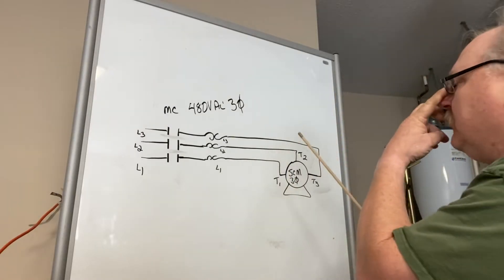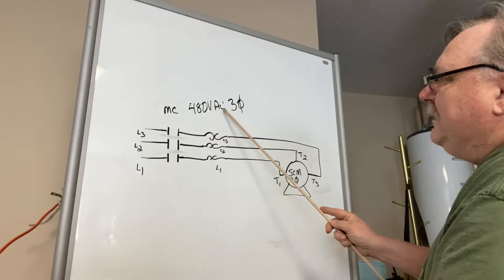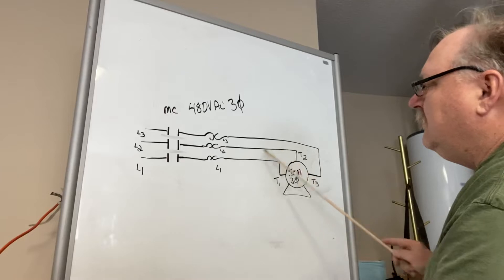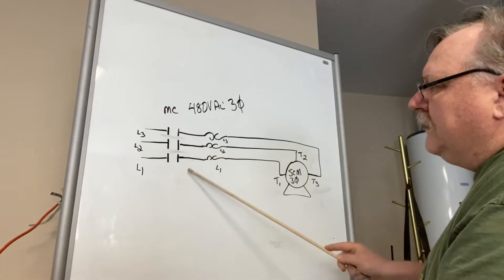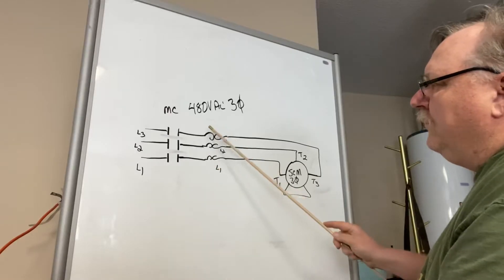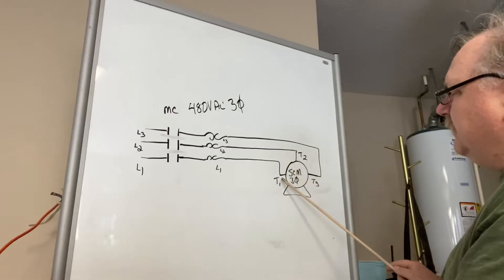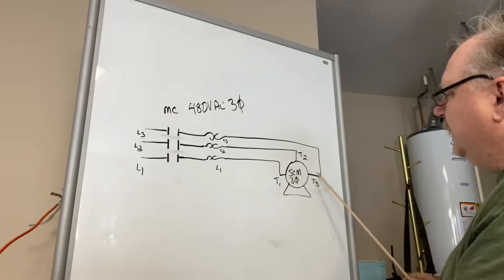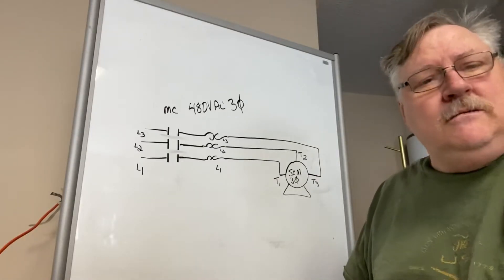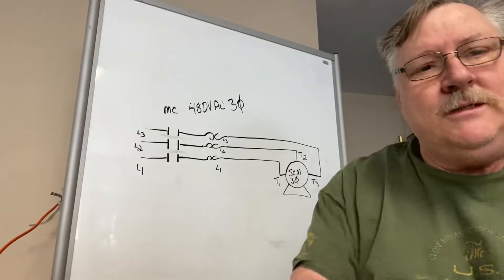First thing I want to do is orient you to the drawing. This is a 480-volt AC three-phase system — leg one, leg two, and leg three. This is your motor contactor, the high voltage contacts. This is your overload, which is a thermal overload. And this is your squirrel cage motor with terminal one, terminal two, and terminal three. This is not going to make a difference whether it's a nine-lead or a twelve-lead. That's where your power terminates into the motor itself.